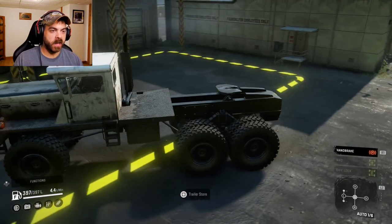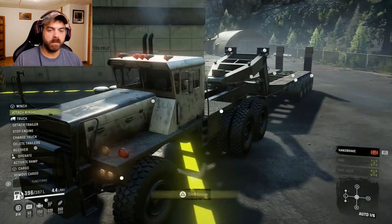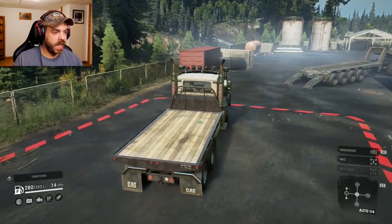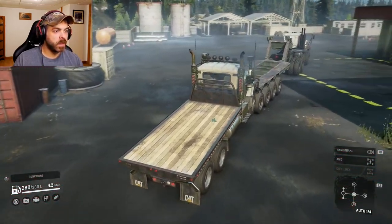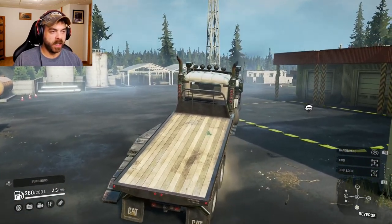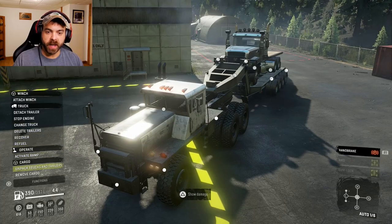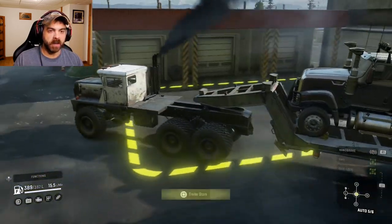I think we'll just go straight into the towing test. We'll grab our trailer, put the ramps down, and go grab ourselves a truck. All right, we got the Kitty 680. Let's get it on the trailer — all right, we got her up there. We'll pack it, put the ramps up, and let's go see how this thing does.